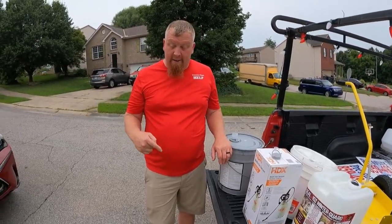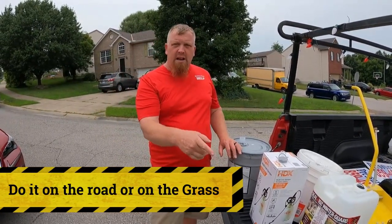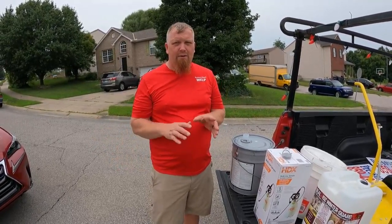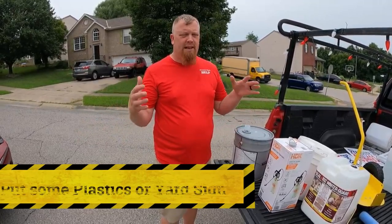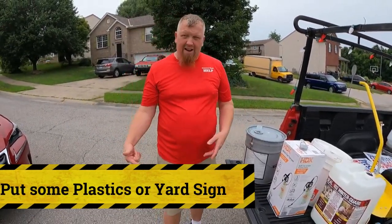The thing of that is, do it out on the road, do it in the grass, but don't do it on the driveway. And even if we are going to seal that driveway, I wouldn't recommend pouring it on the driveway, because now you might drop some. Either put down a piece of plastic or put down a yard sign.